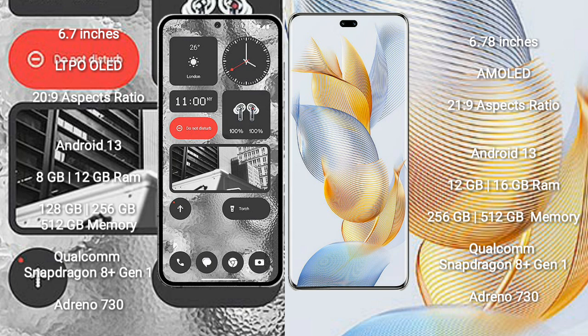Nothing Phone 2 runs on the Android 13 operating system. Honor 90 Pro also runs on the Android 13 operating system.